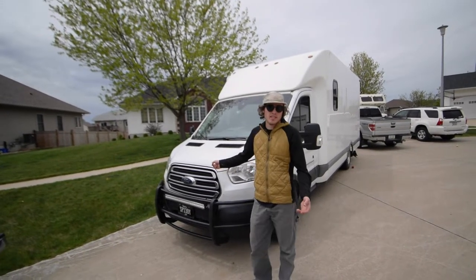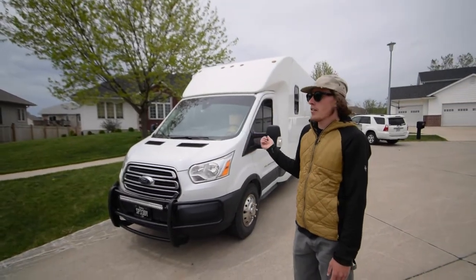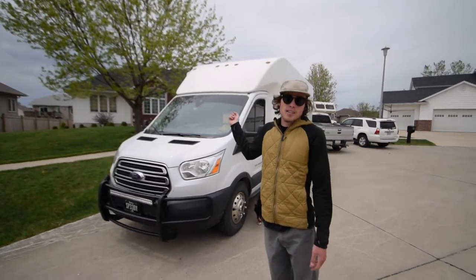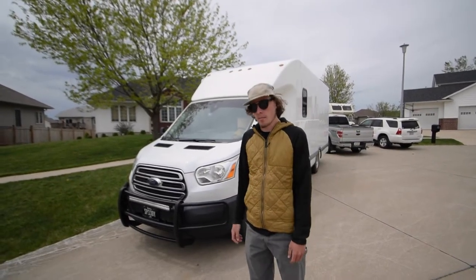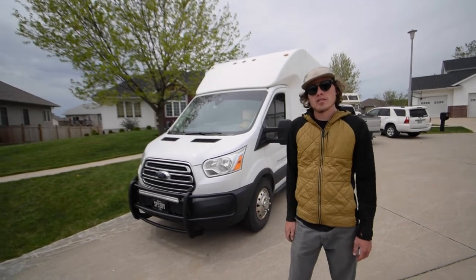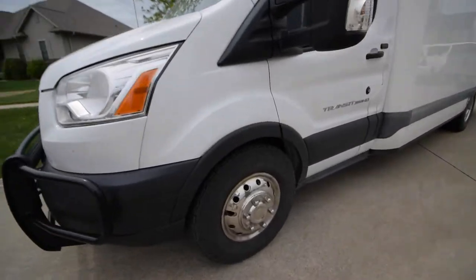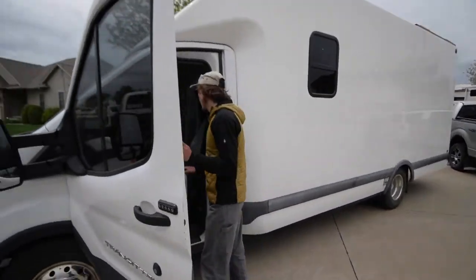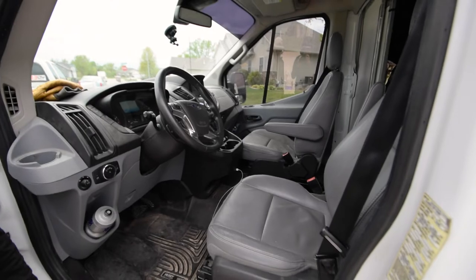The chassis is a Ford Transit with the 3.7 V6. It's got 130,000 miles on it now — bought it with 98,000 a year ago. It's a one-piece fiberglass box made by Unicell. I get about 12 miles to the gallon. I've got big all-terrain tires on it, and those have been really good. Inside the cab it's got leather seats, a nice radio with Apple CarPlay and all that.